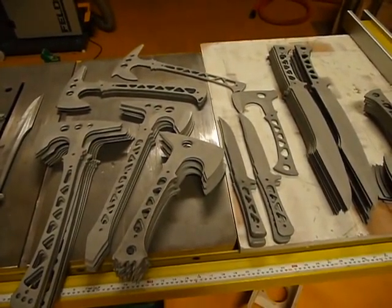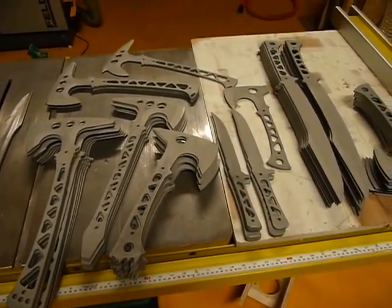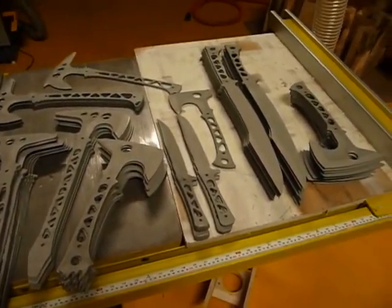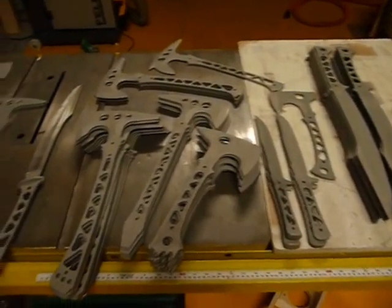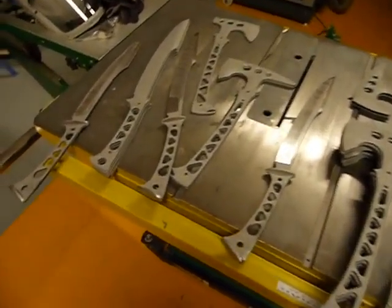Hey there YouTube. This is Jared from Omnivore Blade Works and you're looking at the batch that I've been working on, which is huge for heat treat. I've got a lot of stuff.